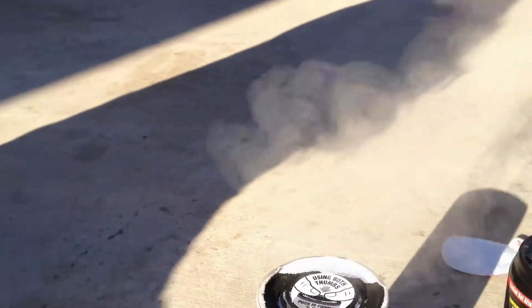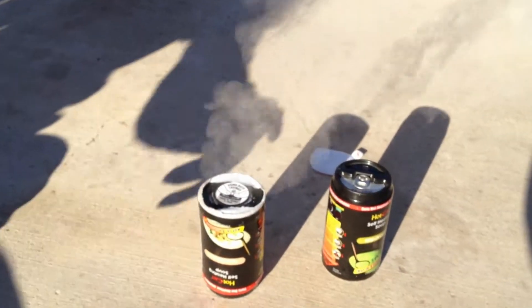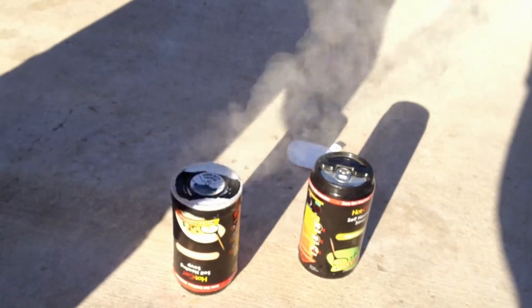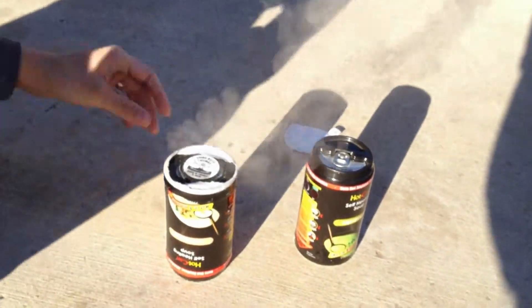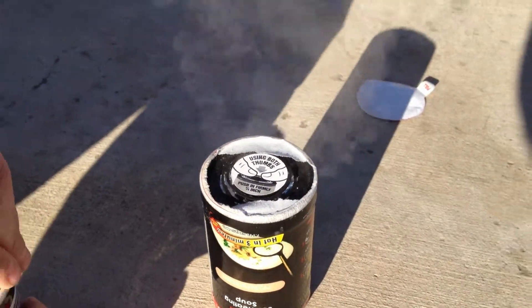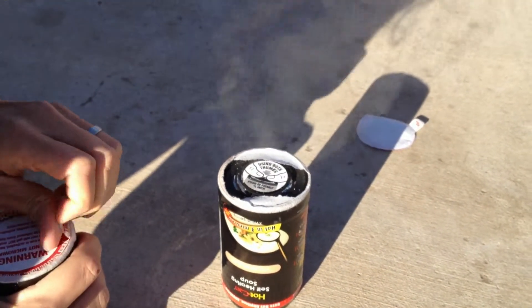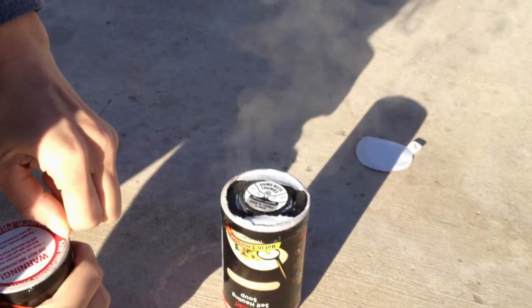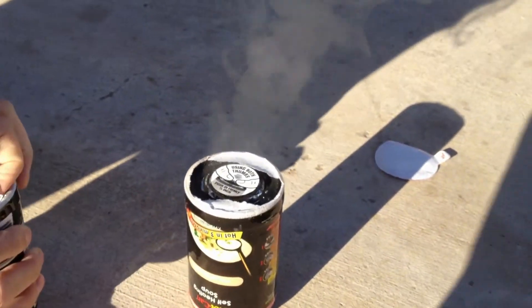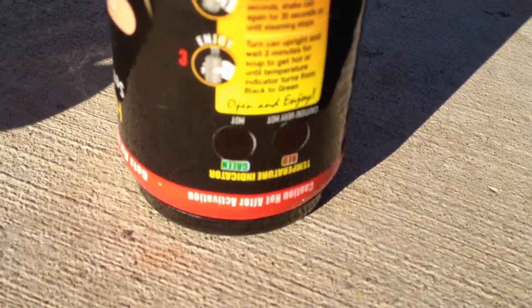Oh, it's a bit warm. Do I leave it this direction or do I turn it over? I don't remember what the instructions said. I think this way — there's a vent. Should I start the other one? Yeah, maybe let it do its thing. Wow, it's a mystery. Oops, that didn't work well — I think there's a temperature thing.